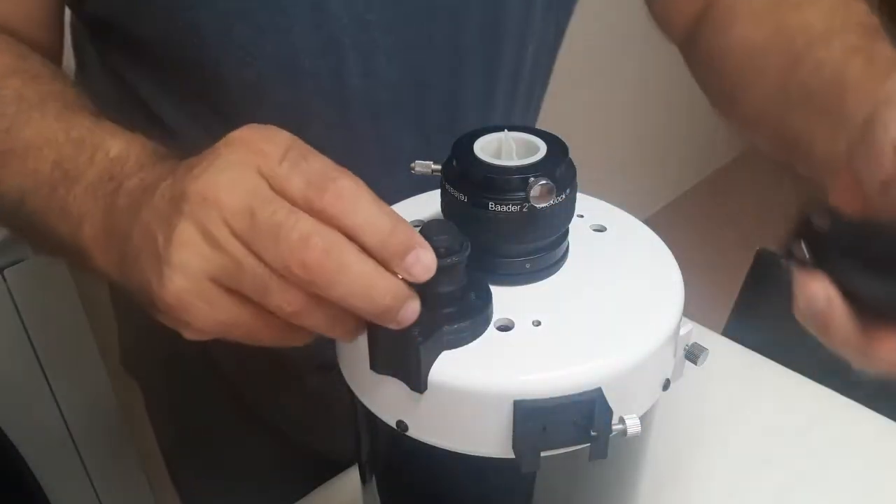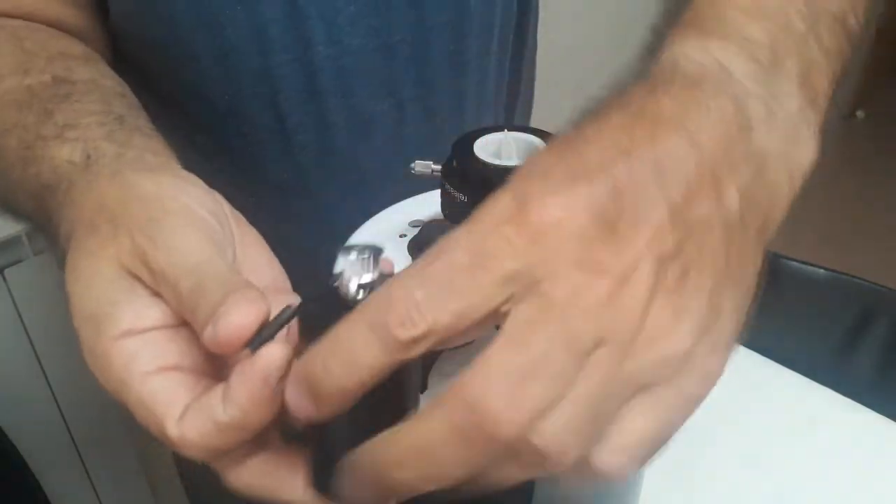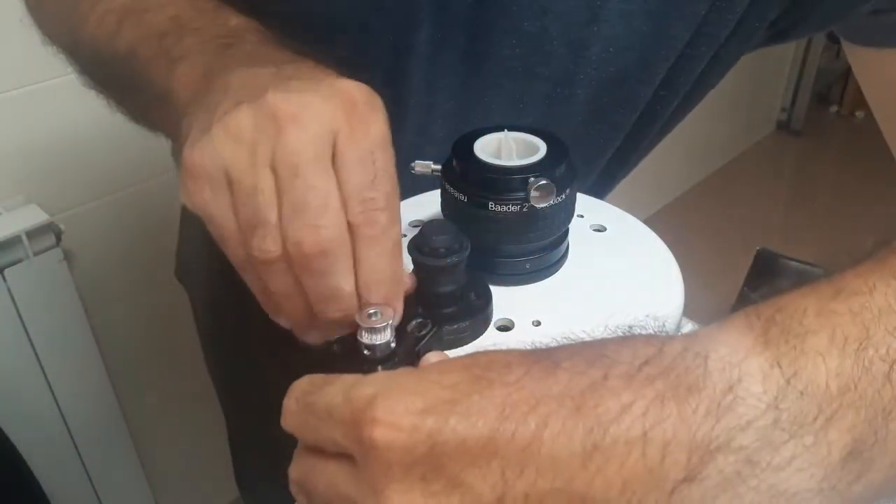Having the 20 teeth GT2 pulley already attached to the focuser motor, place it over the adapter and screw it. Don't forget the screw washers.